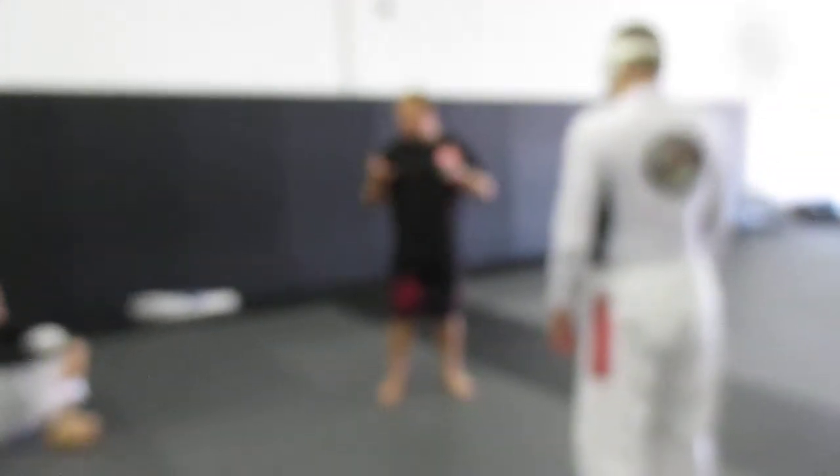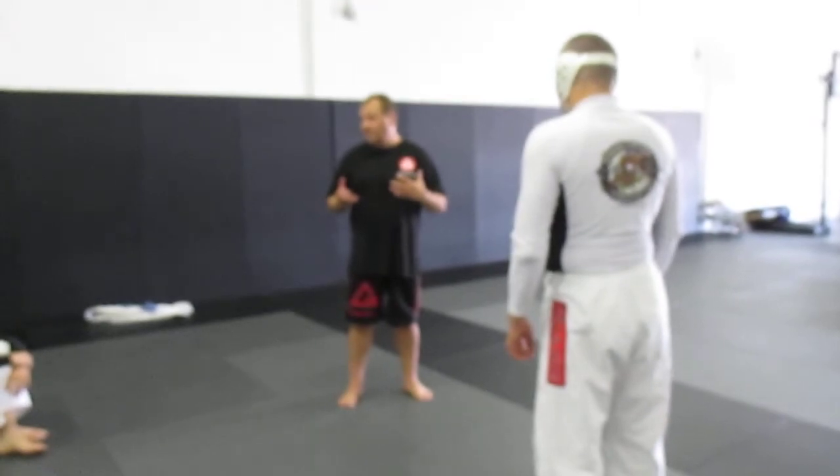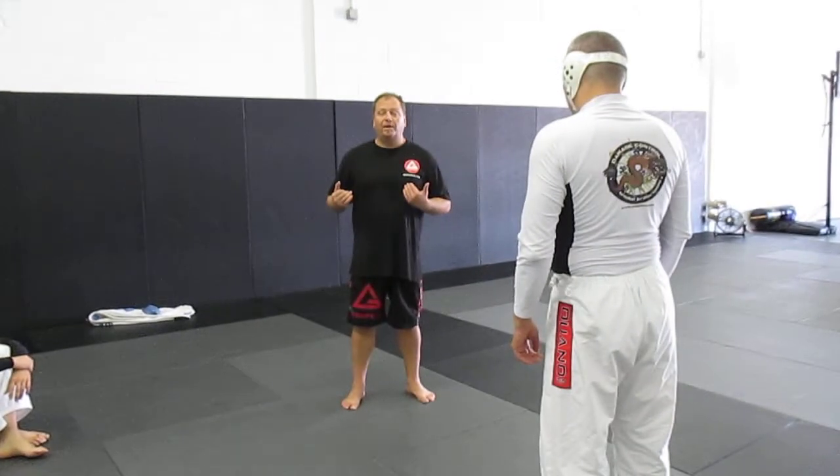If you're on the bottom and you escape from side control to a turtle, that's a pretty good strategy instead of staying on your back and getting involved in side control. But your opponent will immediately go to your head.